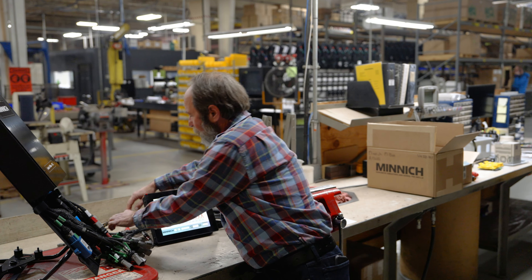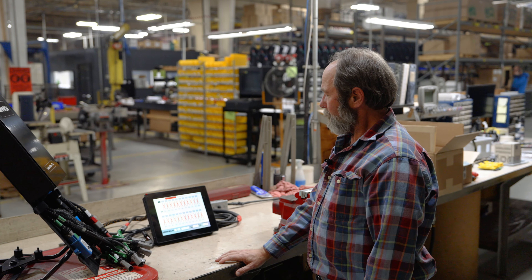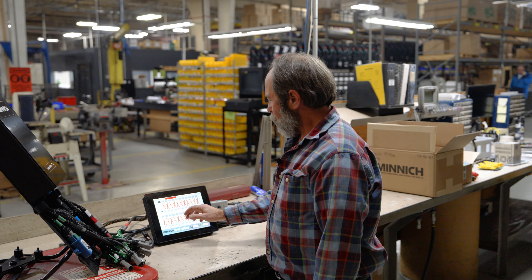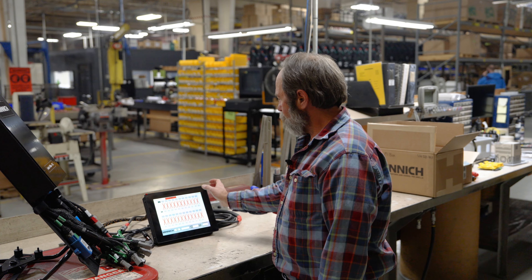If I plug it back in, it goes back green. Pretty simple. So again, if you want to turn on — say you have eight vibrators — I want to turn on one through eight.